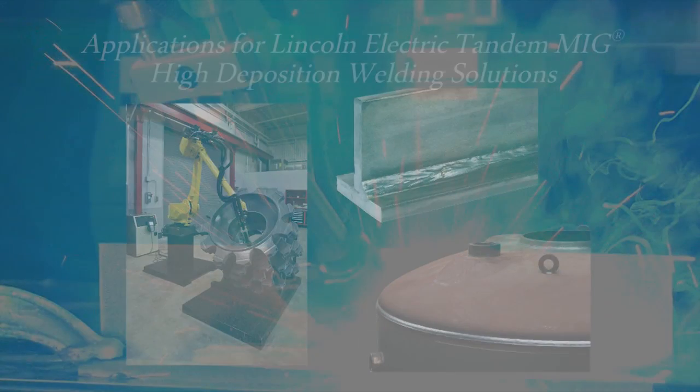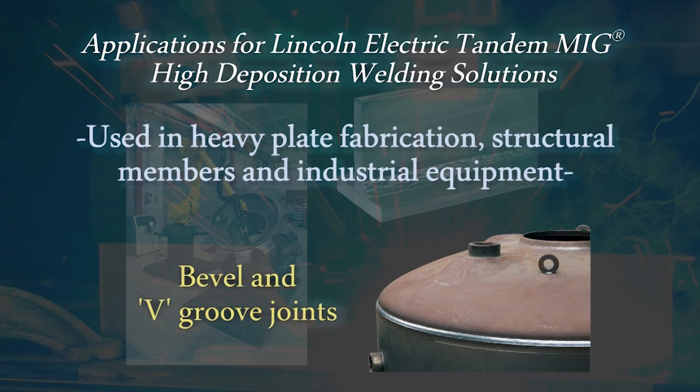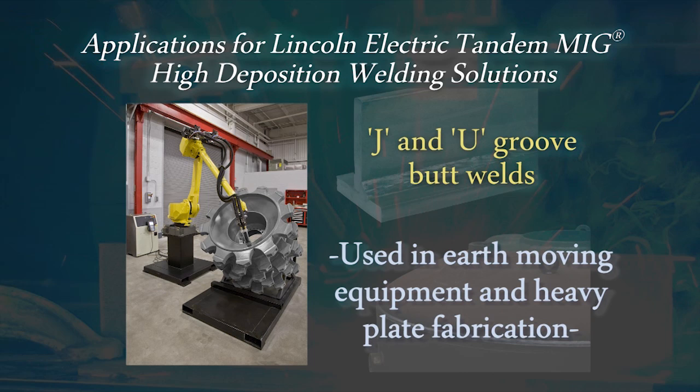Our Tandem MIG high-deposition robotic solutions can be used to increase throughput and the quality of welds in many applications, such as flat and horizontal fillet welds 6mm and larger used in railroad, structural, shipbuilding, and off-road wheel manufacturing; bevel and V-groove joints used in heavy plate fabrication, structural members, and industrial equipment manufacturing; and J and U-groove butt welds used in earth-moving equipment and heavy plate fabrication.